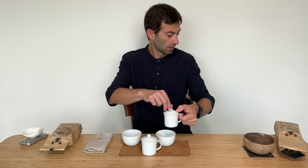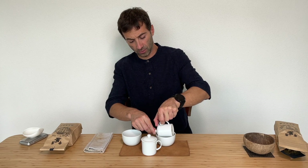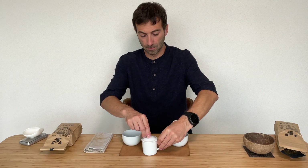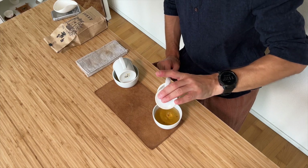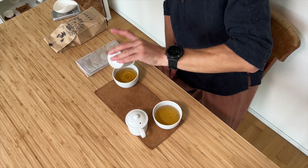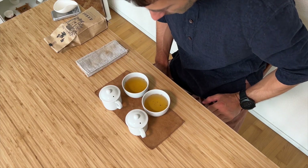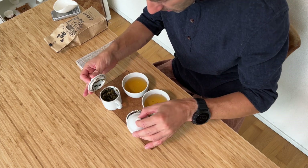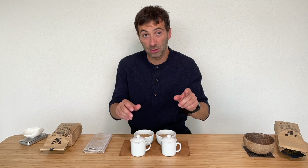I ended up doing about 100 seconds — so 1 minute 40. The color of the two is nearly identical; maybe one side is a tiny bit darker, but it's so minor that it's very difficult to say. It's interesting because the dry leaves were darker, so that doesn't seem to carry through to the liquor.